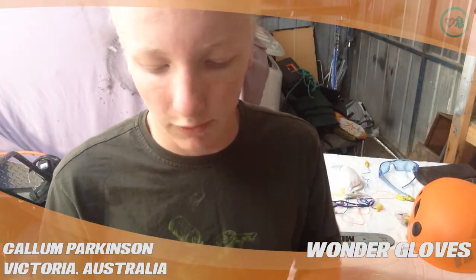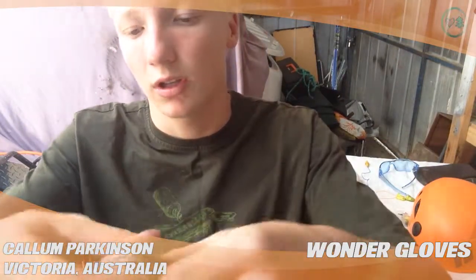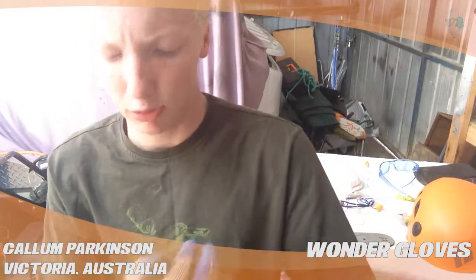Hi, my name's Callum. This is a review for treestuff.com on the wonder gloves they sell. They're like $2 a pair and they're pretty cheapo gloves.